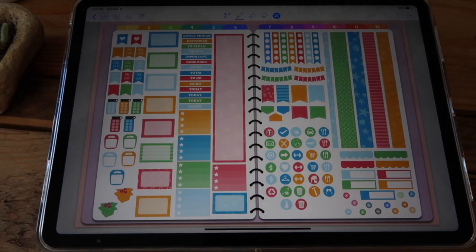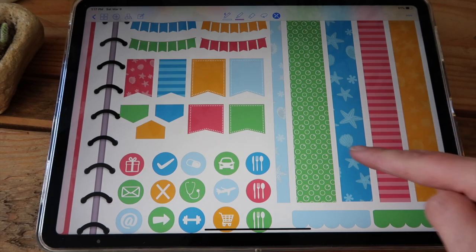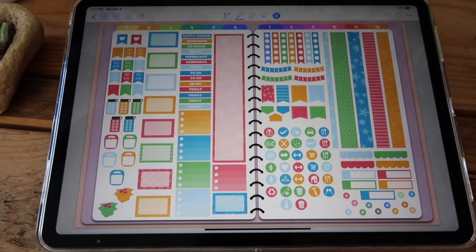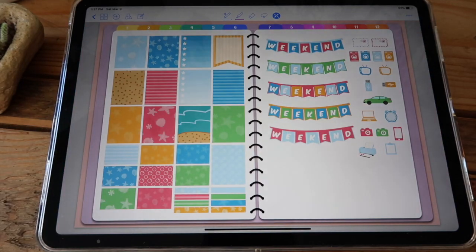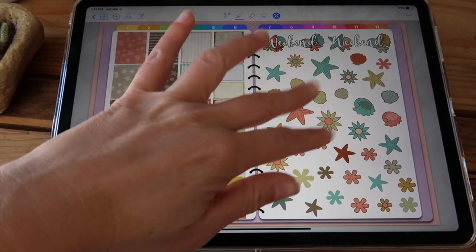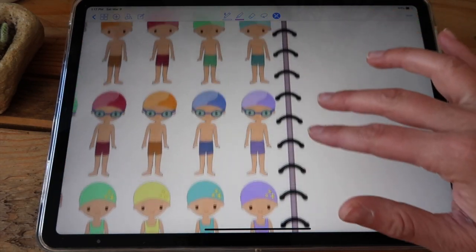Then you have two different sets with matching colors. I call them beach sets because they have some sea stars and shells in some of the washi and some of the boxes. You have two pages for this set, and you also have another set with similar designs but in completely different colors — that's two pages — and you also have swimming boys and girls with and without goggles.